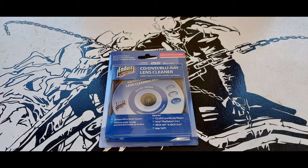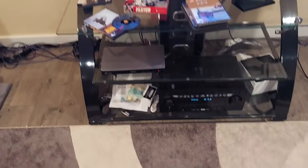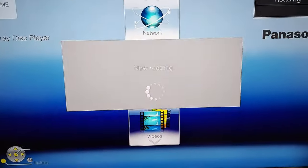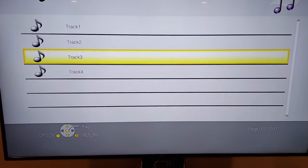I dug out an old Panasonic DVD player that had been sitting for, I don't know, 4 plus years. And every DVD I popped in it, it would not play. It would just sit there and spin and spin. So I bought one of these as a last resort. They're like $15, $16, so fairly cheap to see if I can get it to work.